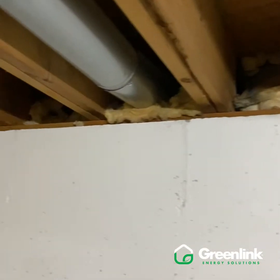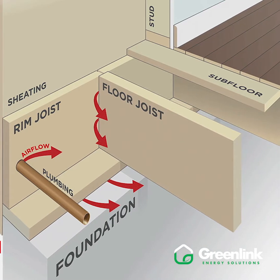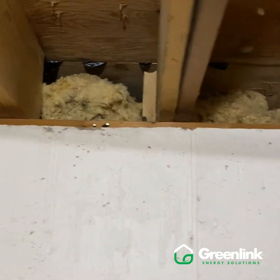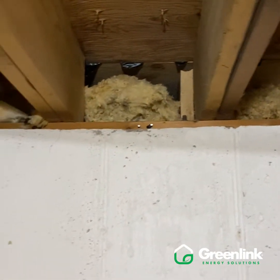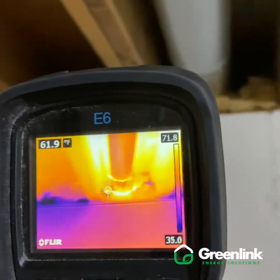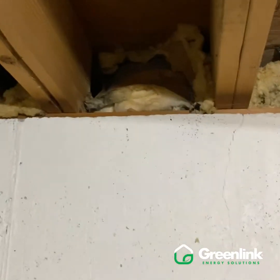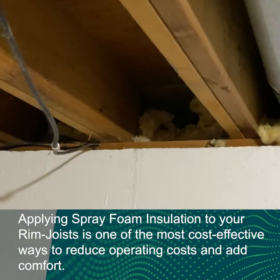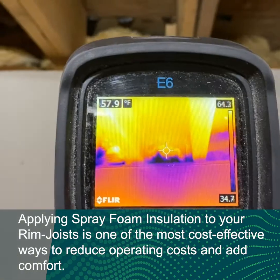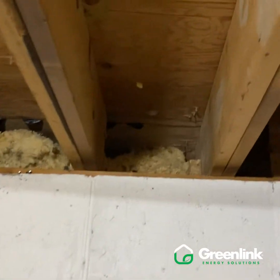Another area we look at is this cantilevered area — the section of the floor that hangs past the foundation. As we look at this insulation, we can see damaged insulation with mouse tunnels and chewed, clawed material that's no longer performing effectively. With our infrared camera, we're seeing 33 degrees going through these cavities. As we clean this out, remove all the insulation, and sanitize the area, we're probably going to find daylight and openings to the outside that would allow mice, squirrels, or chipmunks in. We're going to get this all sealed up and expect these cavities to be much closer to the 70-degree mark.